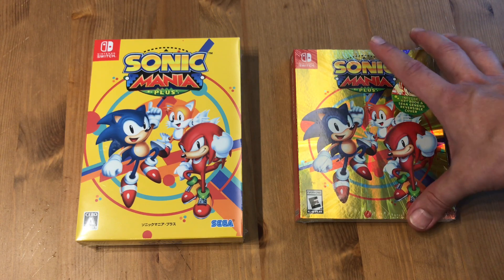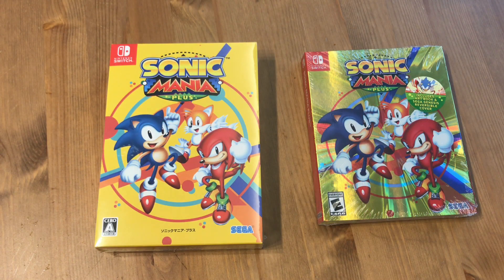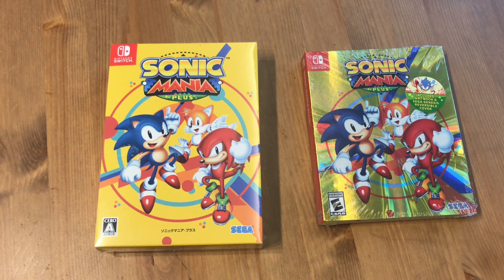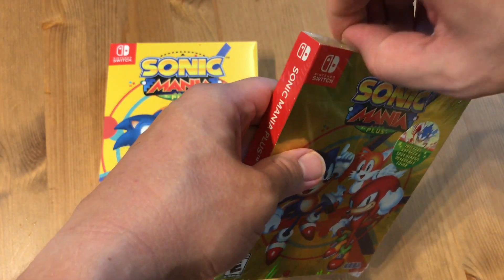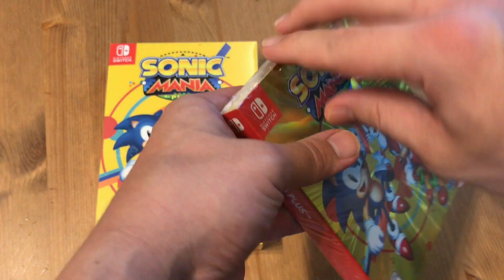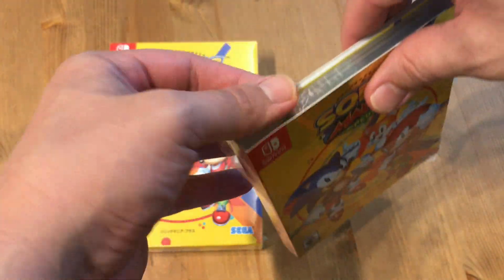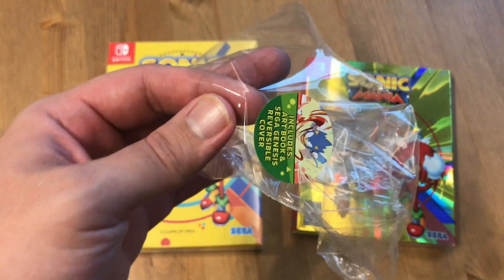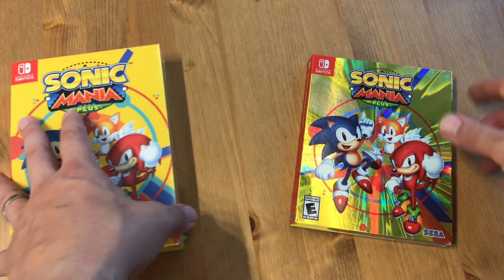And why did I buy it on the Switch twice? Yeah, good question — that was kind of dumb actually. But anyway, here it is, so now I can compare them. So this is the American version. I'm gonna try to keep this sticker, so I'll go ahead and cut here and here. Cuts have been made. This one has locking flaps so I'm gonna use a butter knife to get it open without damaging the box.